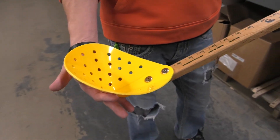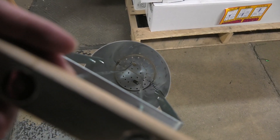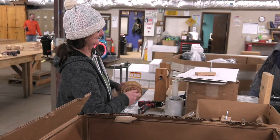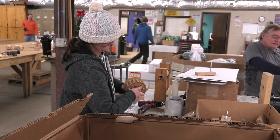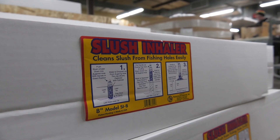We do a lot of winter fishing products — around eight to ten different products, from our dipper to our slush inhaler. So this is just one aspect of our winter fishing, just one part of it. We are always building. I'll be building rattle wheels all summer long, and in June I'll be making slush inhalers ready to go.